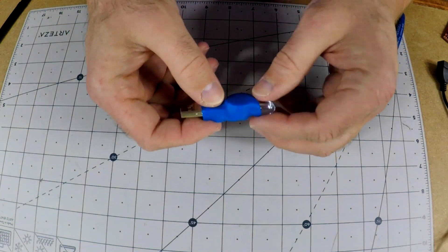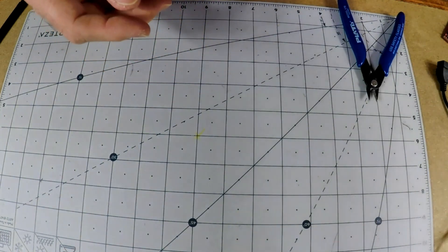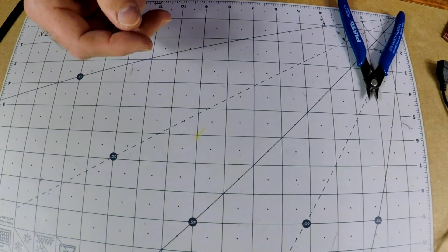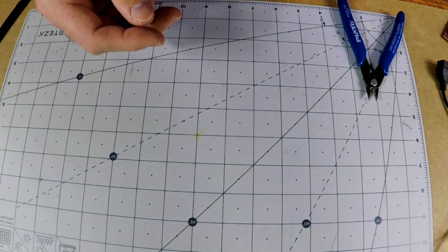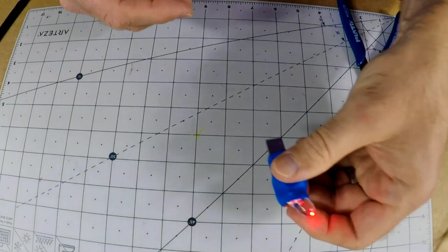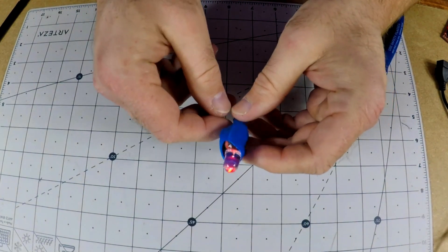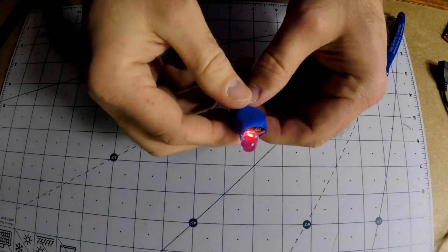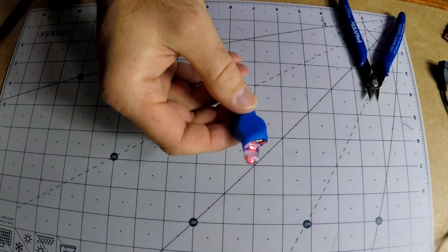It uses a USB-A breakout board and a 10 millimeter red LED. Here I'm just going to plug it in for just a few seconds — this is real time. Charging up via a USB charger and then I take it out and you can see it's nice and lit up. It's only going to stay lit for a little bit.